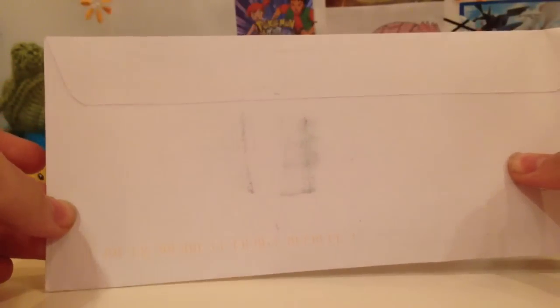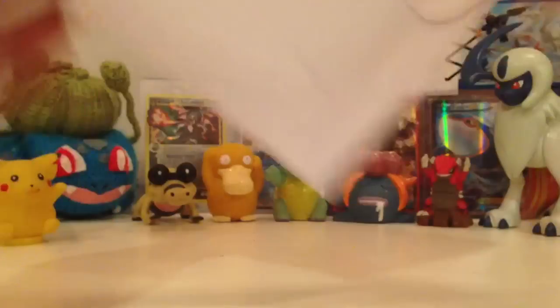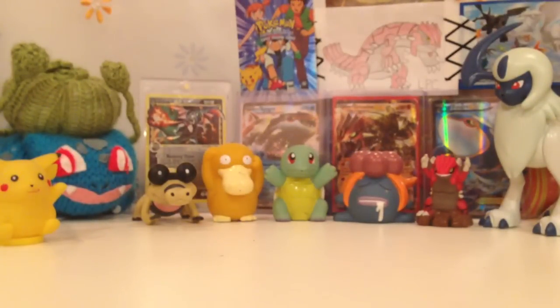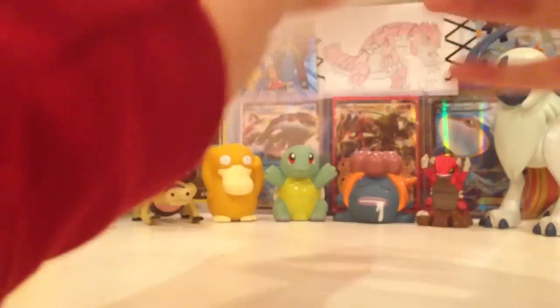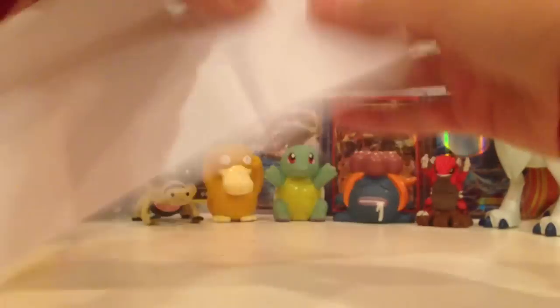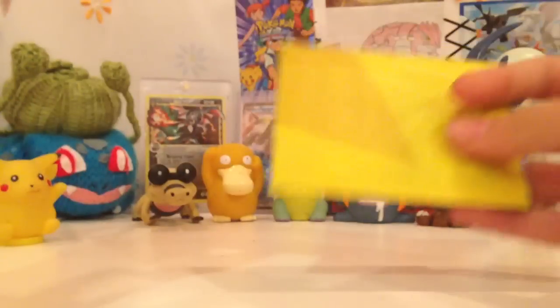Hey guys, so I got an envelope from Shiny Dunsports for the win. Not exactly what I'm supposed to call this right now, but I'll just open it up really quick and we'll see. I'll just rip that. Oh yeah, this is my RC beam, I believe, maybe.